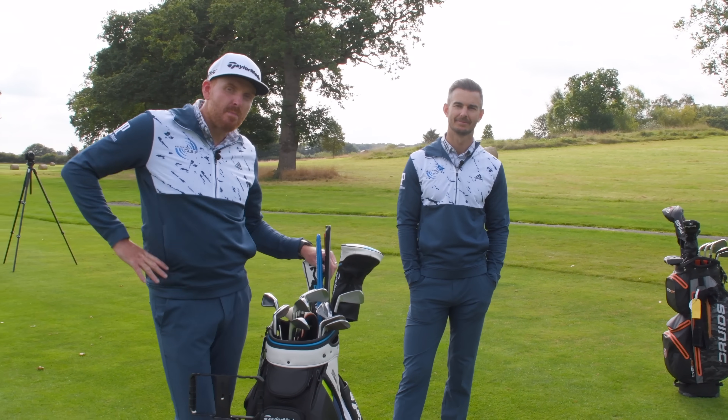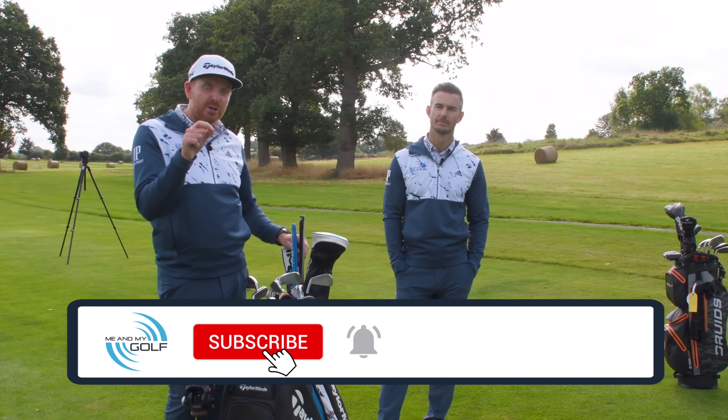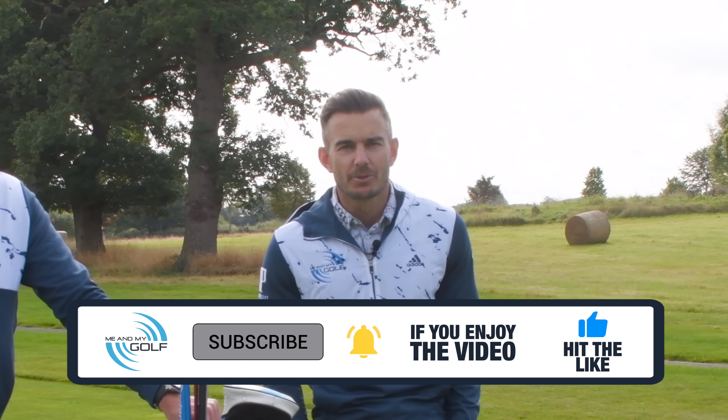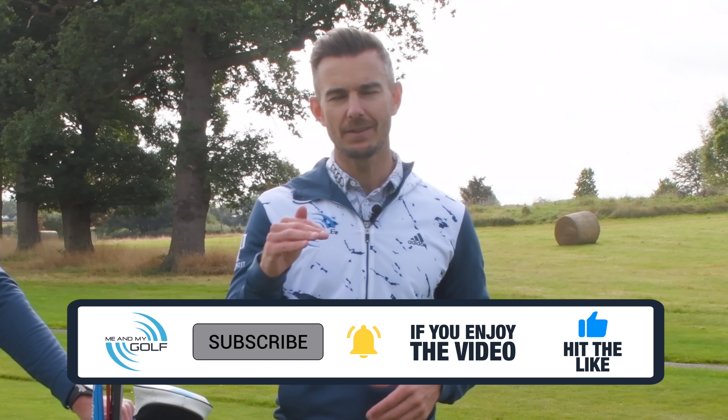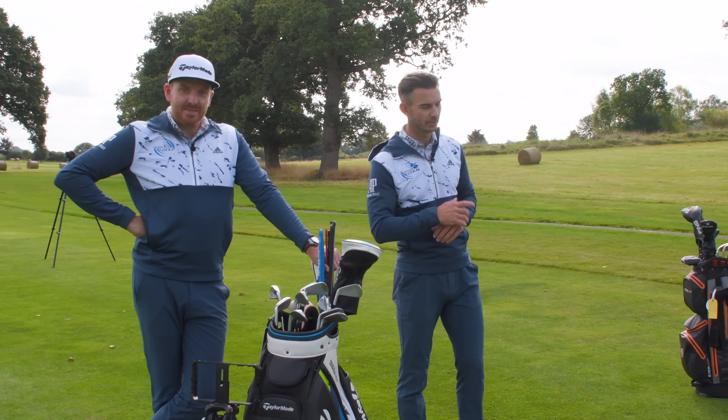We're on the 14th hole here with Michael, and if you want to improve your irons like we know Michael is going to, make sure you subscribe and hit that notification bell so you don't miss another video. Also check out our free video series in the description covering every aspect of your game. It's totally free, so make sure you check it out after you've watched this video.